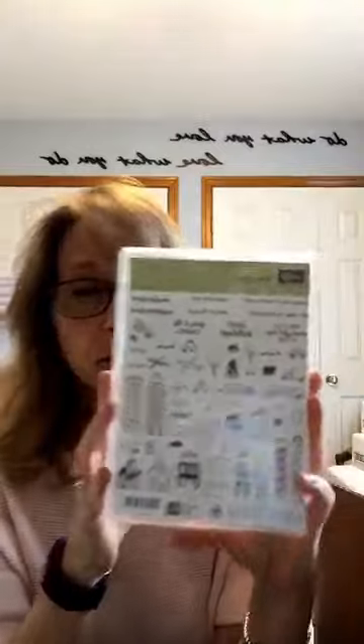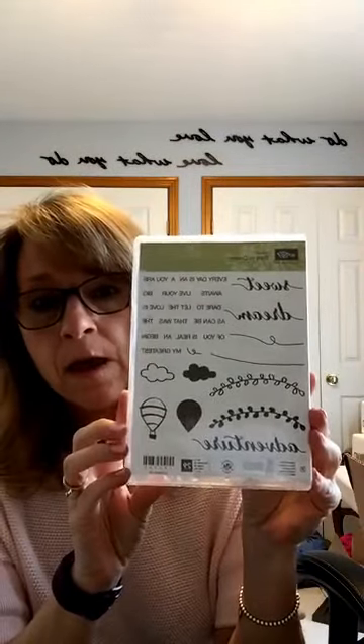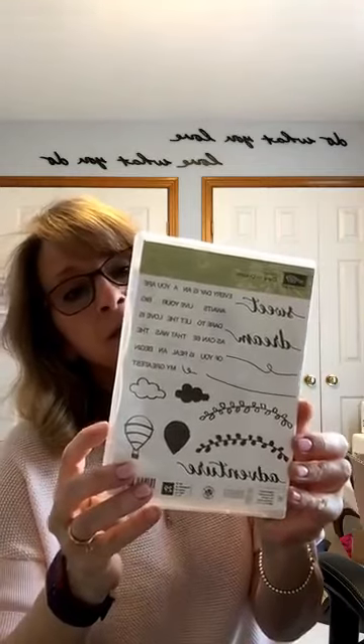This is an awesome new hostess set that's coming — it's called In The City. To get a hostess set you have to have a qualifying order; if you have a party that qualifies, you can get this as a hostess set. But demonstrators can order this with the pre-order at full price — there are 60 stamps in this set, so just imagine what you can do with that. And then this is another hostess set called Dare to Dream. I really like the font in this, and there are some cute little hot air balloons, a nice vine, some clouds, and lots of sentiments you can add together.